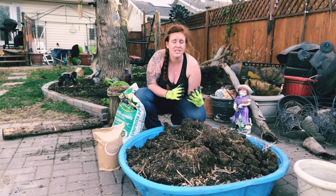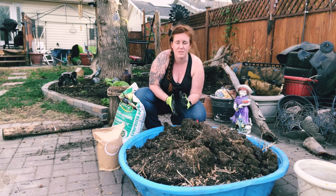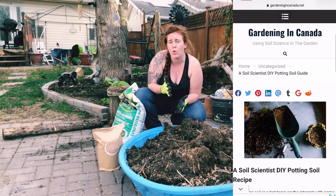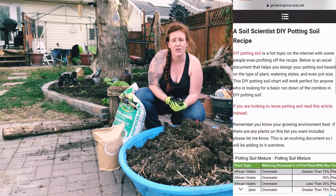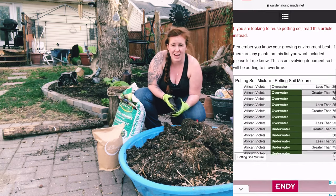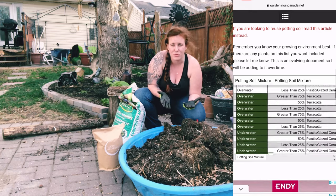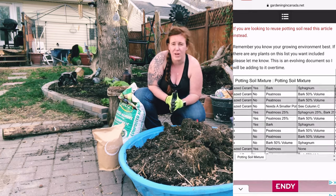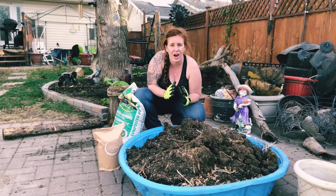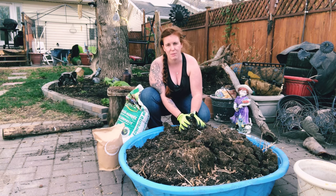I'm not going to go into specific potting soil mixes based on what type of plant you're growing. If you want a resource on that, check out the gardeningincanada.net website where I have an entire Google Sheets document that goes through all the different components you should put into a potting soil based on your watering type, how much light the plant is getting, your pot, and more — it's very detailed.